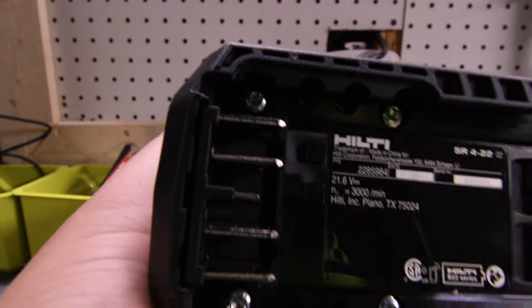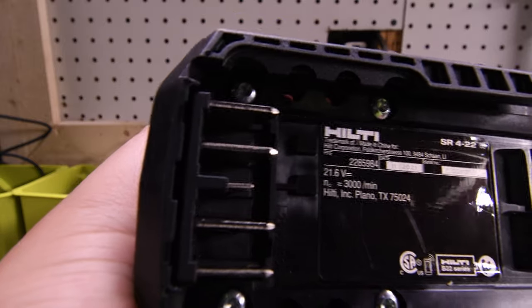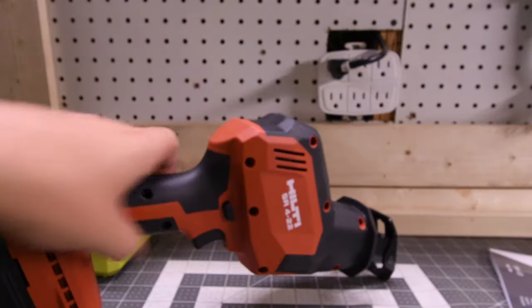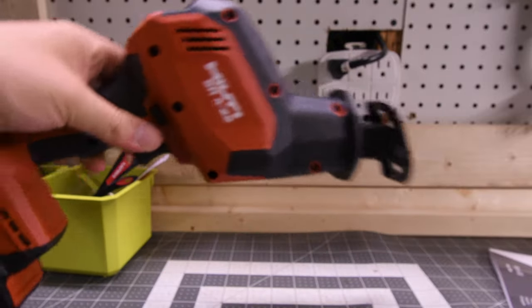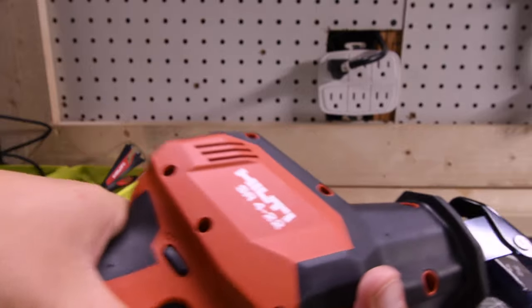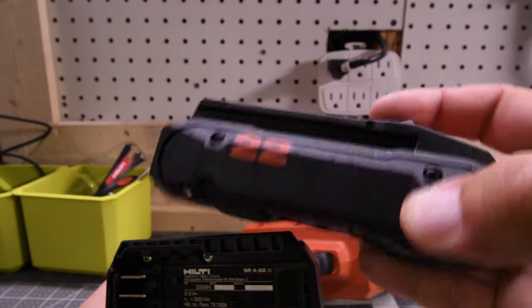It is 3,000 strokes per minute and the stroke length is 29mm. This single-handed reciprocating saw is designed for wood with metal, wood with nails, wood composites, wood, steel, stainless steel, sandwich panel, plywood, plastic, metal sheet, metal, masonry, hollow brick, drywall, and cast iron.